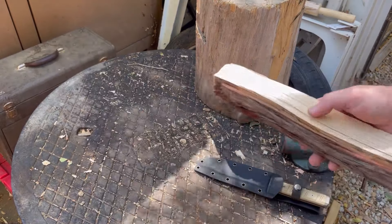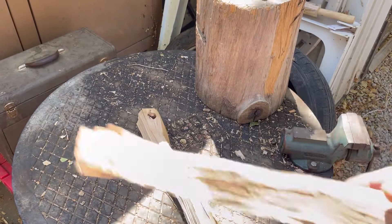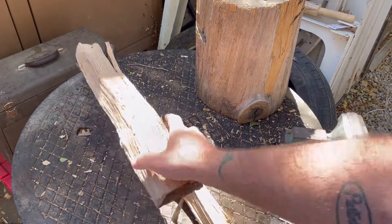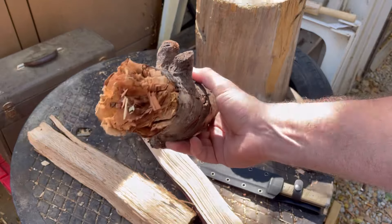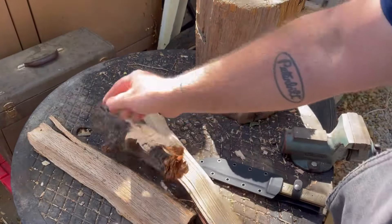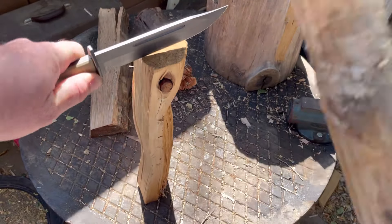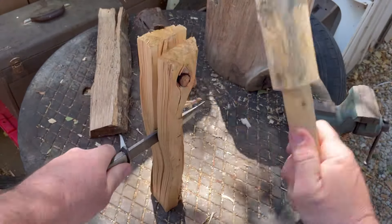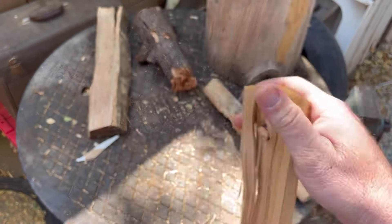Alright, I've got three different levels of batoning material. We have cedar — we're going to pound it through that knot. We have some murder oak wood that's super hard. And then a dried-out piece with a lot of knots — that'll be an interesting test. Let's start with the knot and see what happens. Right through the knot — it's cedar but it went right through.